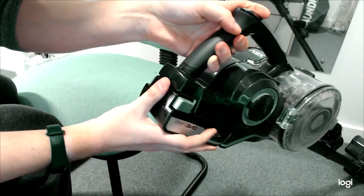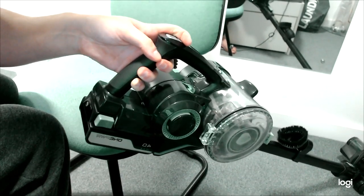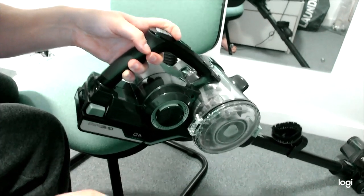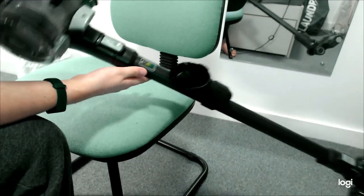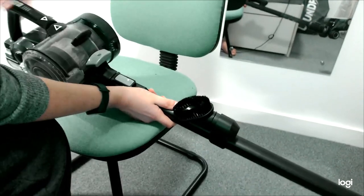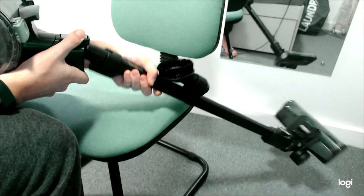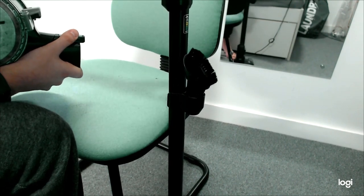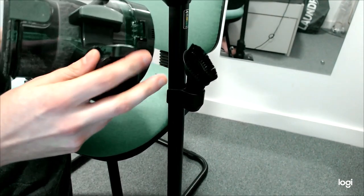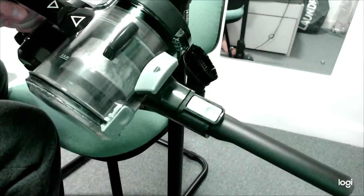The battery is right there — just squeeze and pull it out. I'm going to switch to my mobile phone for a better look. To take the main body off, you just push this down and pull. The great thing is you can then attach your tools directly, so you can plug the brush straight in and there you go — you've got a hand vacuum you can use for your car or whatever.